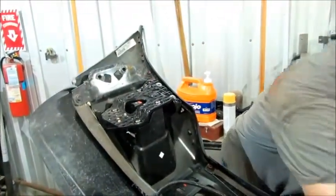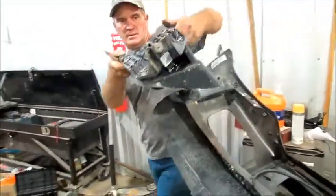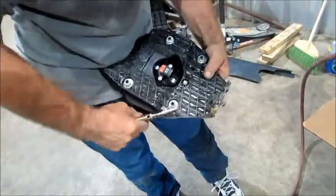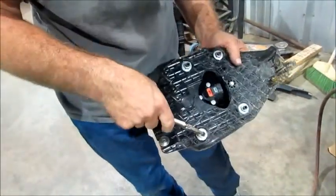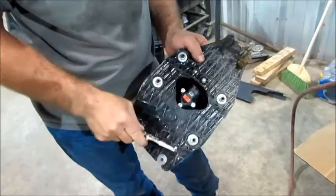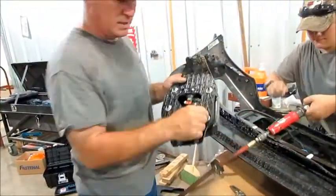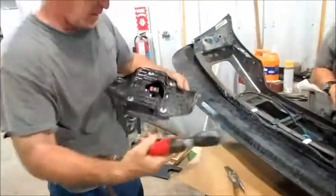Here we'll grab the little pliers. We're going to take this guy out like that and come over where you can see the camera a little bit better. We're going to take the little keepers off right there, because that's got to come out in order to get the light out of your factory holder. In order to take these off, we're going to put a half-inch socket on there — it's a lot faster.